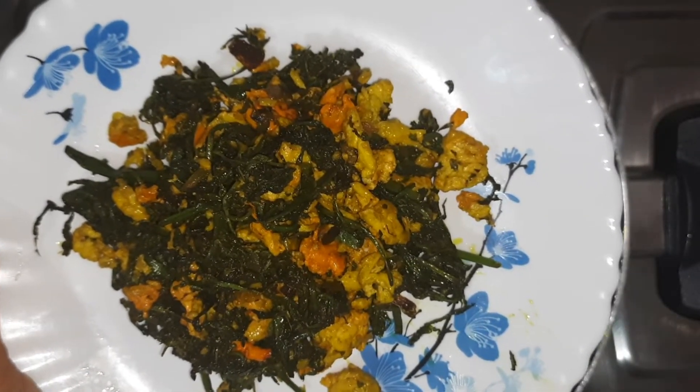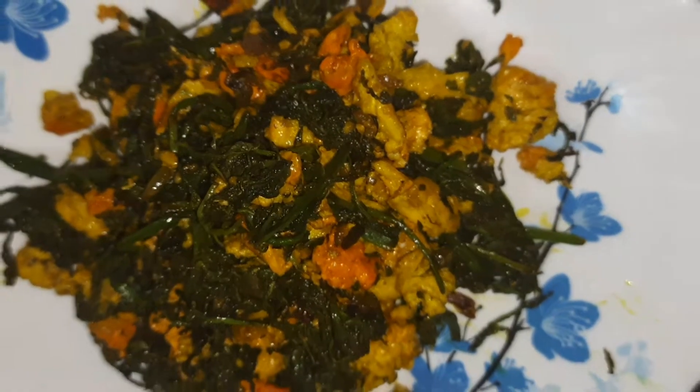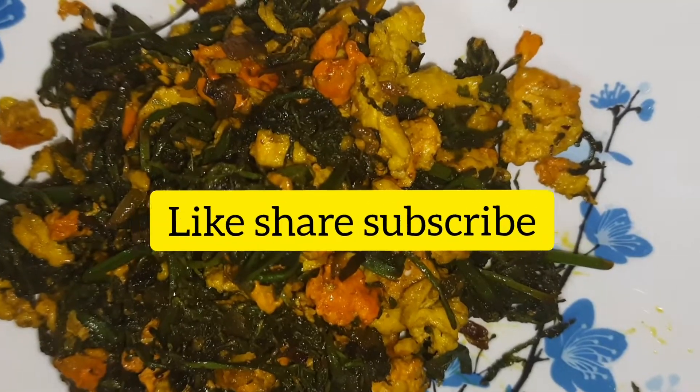This recipe is very tasty and if you like this video please like, share and subscribe. Bye bye!